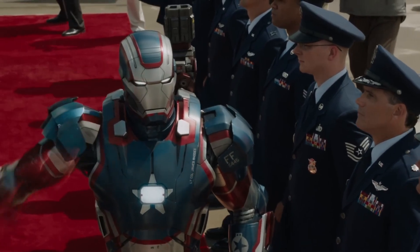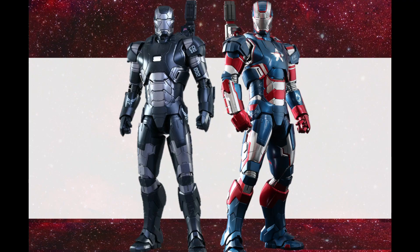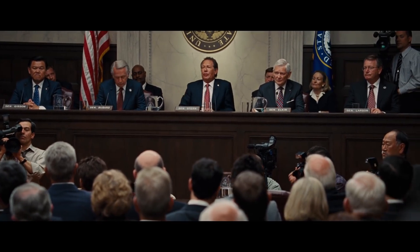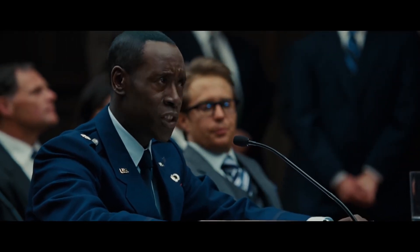If you think this suit looks familiar, you'd be correct. This armor is actually the War Machine Mark 2, but repainted in the colors of the American flag, in a joint effort between Advanced Idea Mechanics and the United States government to boost morale in light of the recent Mandarin terror threats.